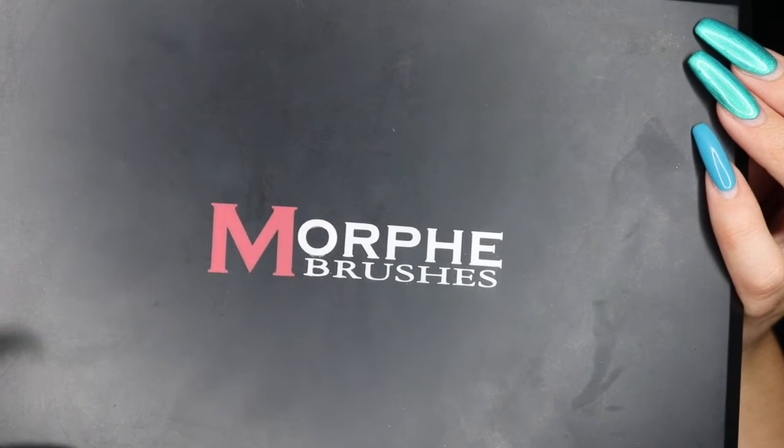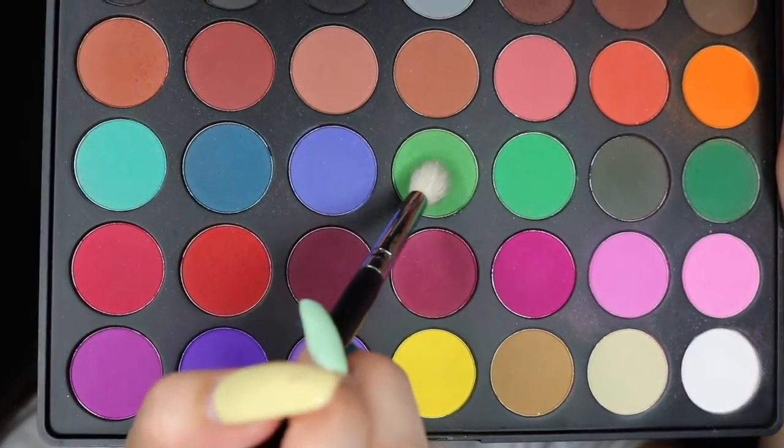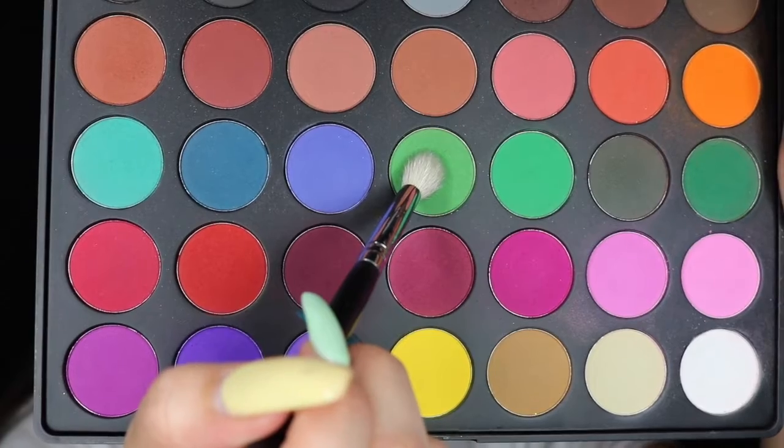I'm highlighting my brow bone with my MAC single shadow in Nylon and a small dense brush. Today I'm using my Morphe 35C palette, and with my Morphe M441 I'm picking up the lighter green shade.